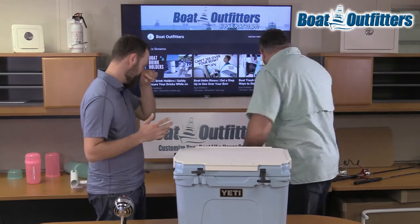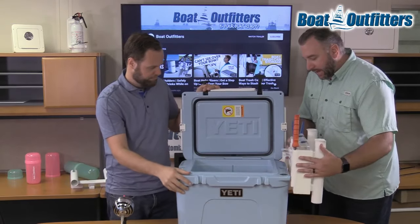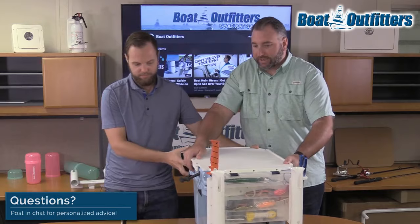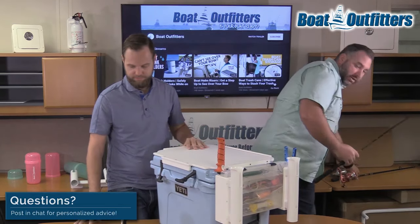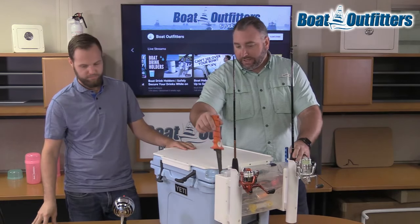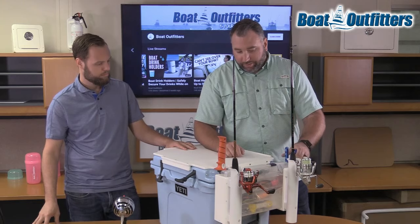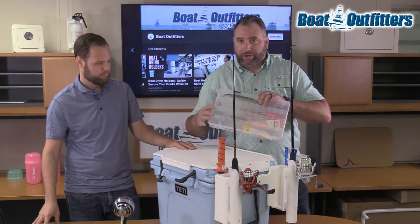Next one's my favorite — a tackle tray. We'll get it on here onto the Yeti. Basically, this turns your Yeti into a one-stop shop. You've got everything you need to fish: two rod holders, an integrated knife holder that acts as a sheath, a plier holder, and an integrated 3,700 Plano tray that holds all your tackle.